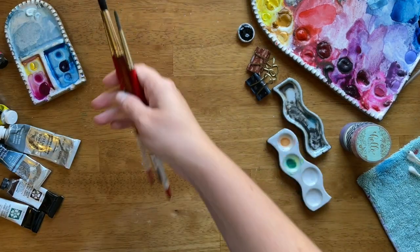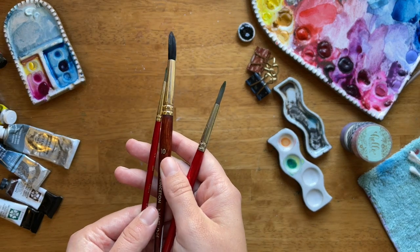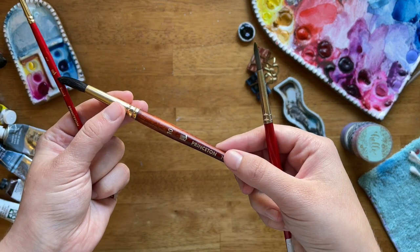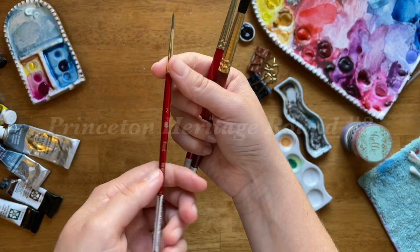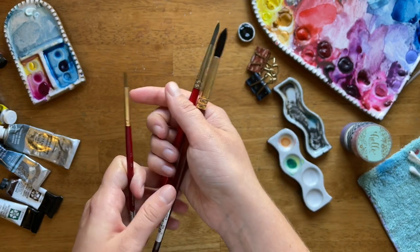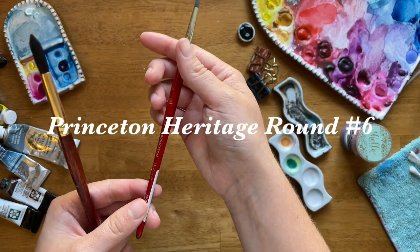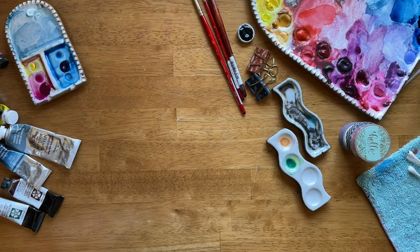Here are some of my favorite paint brushes that I use very regularly: Princeton Neptune Round Number 10 for large washes and some movement, Princeton Heritage Round Number 2 for details, and Princeton Heritage Round Number 6 as a versatile brush for just about everything else.